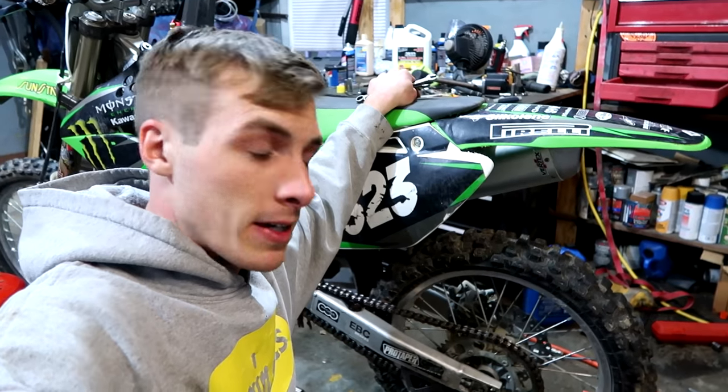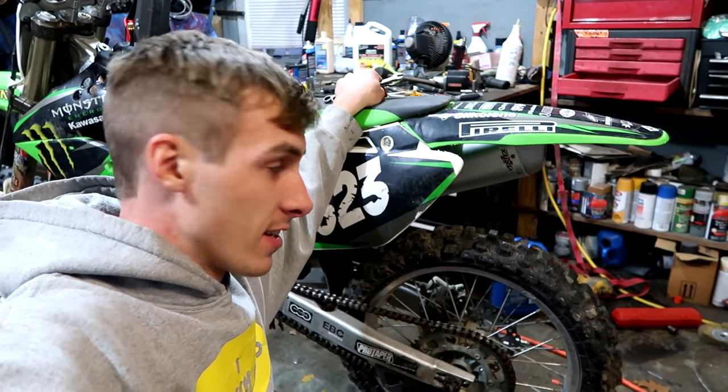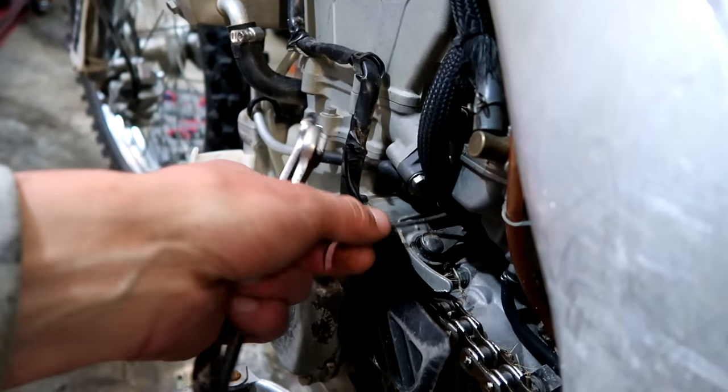I think I've done everything that I need to on this bike. The last thing is to tighten the chain, and I guess adjust this carburetor that I showed you guys last night.